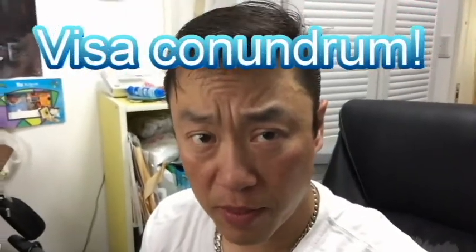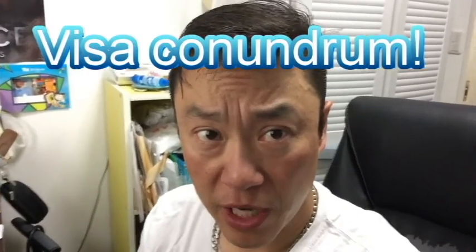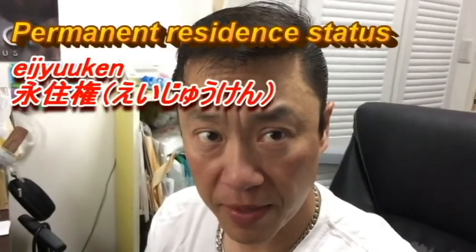Hi everyone, it's James. Today I have a little problem — it's about my visa. As you know, I'm a Canadian and I also have a Japanese permanent residence visa, which is called a 'juken' in Japanese. This is my old Canadian passport; it expired last year and it has all my paperwork to be legal in this country. This is my new Canadian passport — it doesn't have any Japanese documentation. I need to go to the Kobe immigration office this morning because I'm leaving for Canada pretty soon. If I don't have any Japanese paperwork on this new Canadian passport, I won't be allowed to re-enter Japan.